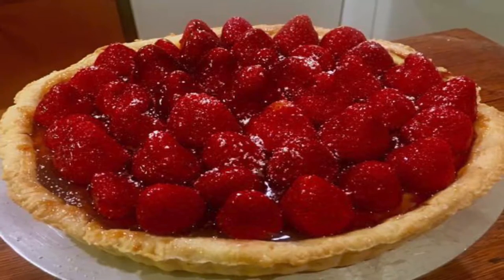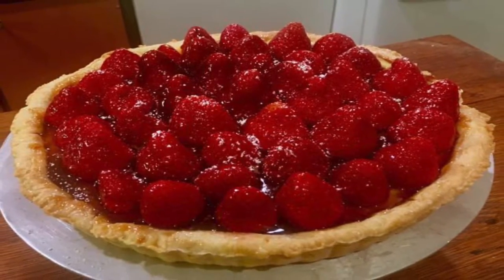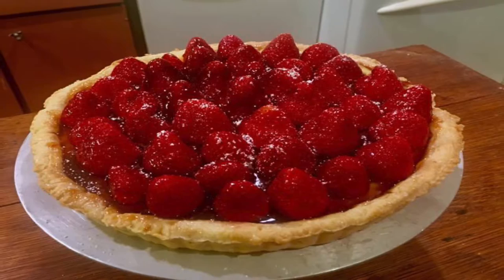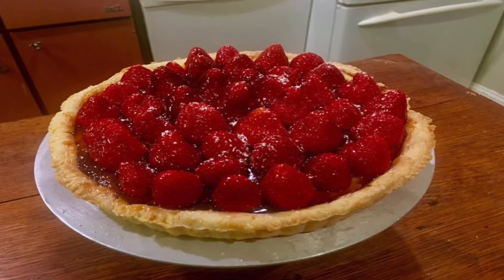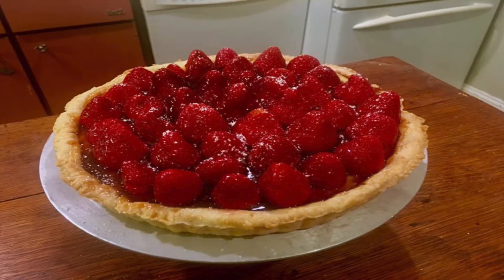Strawberry tart is so delicious, it'll make you write home to your mama about it. That's it for this episode of Too Hot to Handle. Thank you so much for joining us. If you like the video, click like on Facebook, YouTube, or whatever platform you're watching, and please feel free to share it with your friends. Thanks for watching and come back soon to see what's cooking.